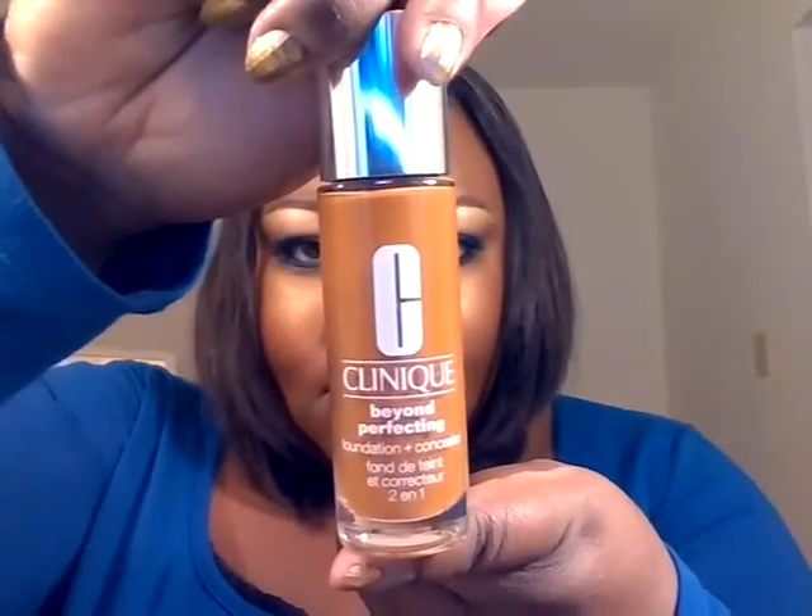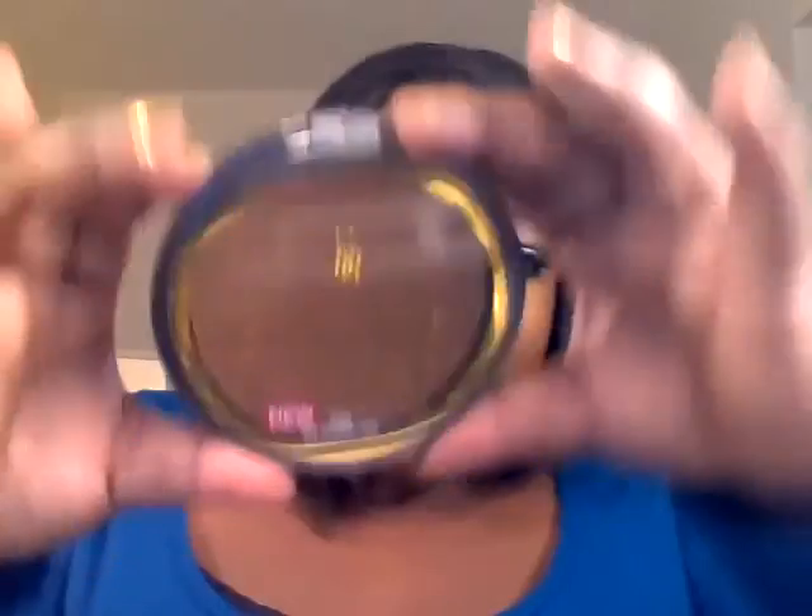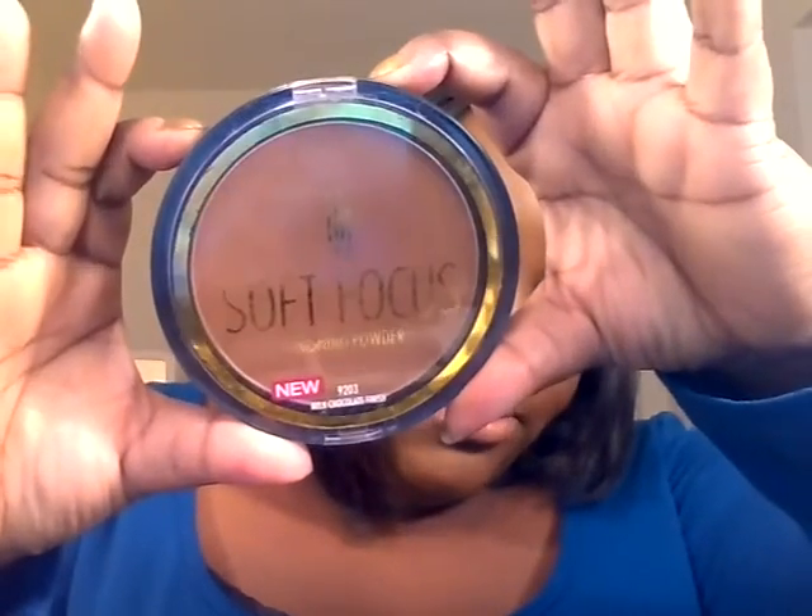For foundation, I'm using the Clinique Beyond Perfecting in 28 Clove. For finishing spray, I use the Pixi Petra Glow Mist. To set the foundation, I'm using Black Radiant Milk Chocolate — this is the Soft Focus Finishing Powder.